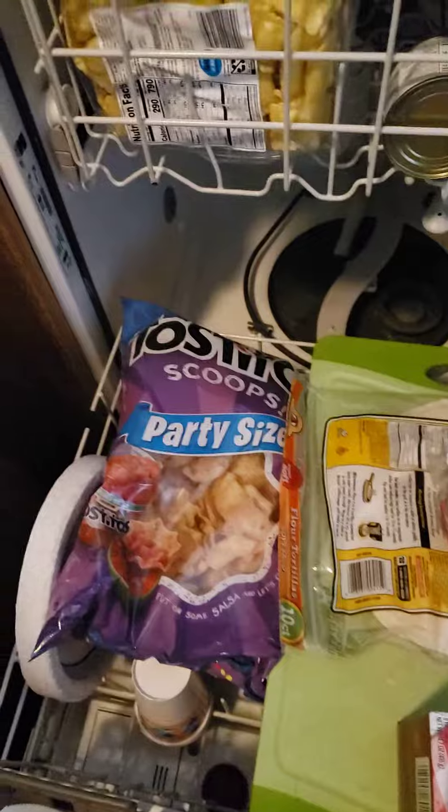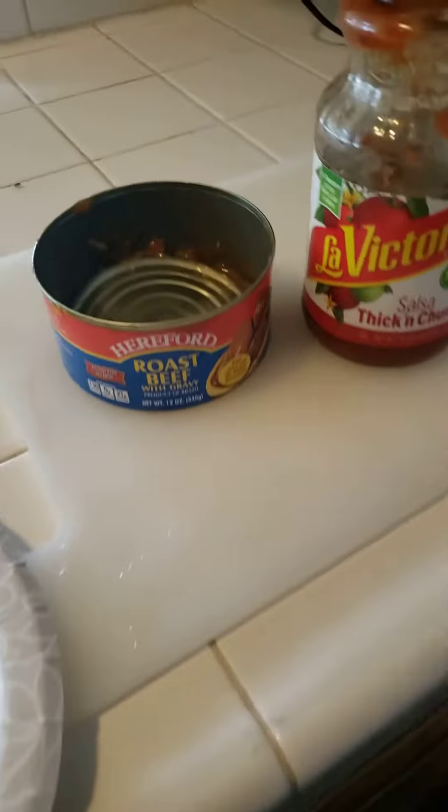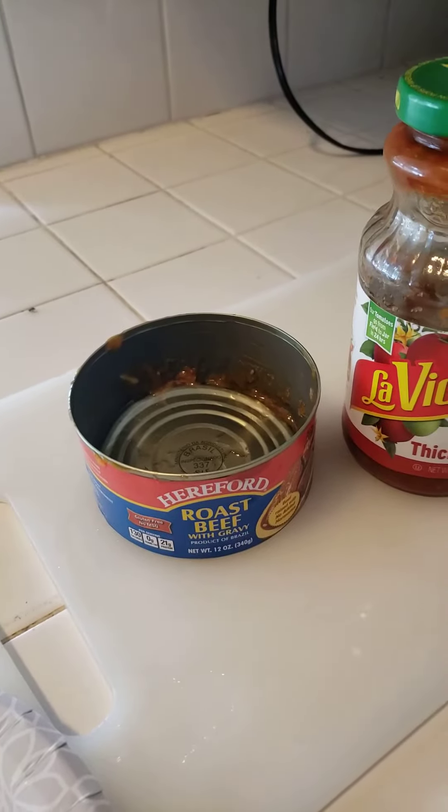So get yourself a paper plate and a fork — there you go. Now you take this potted roast beef and you rinse it off because it's got gravy, and gravy doesn't go with tacos.